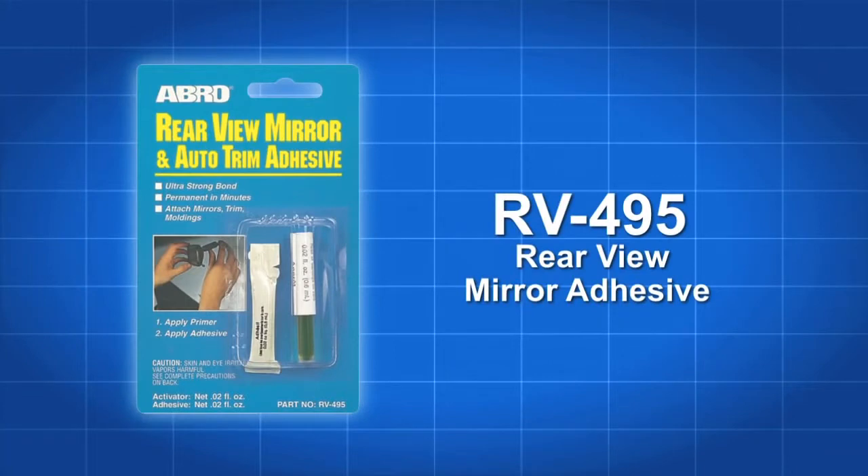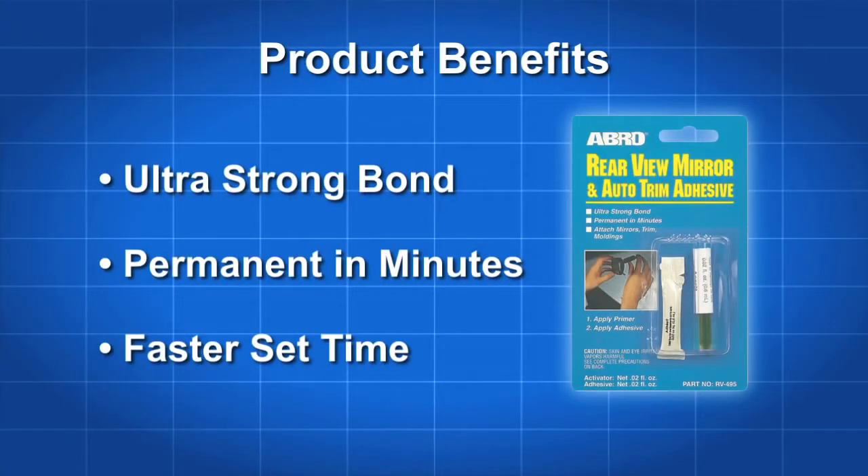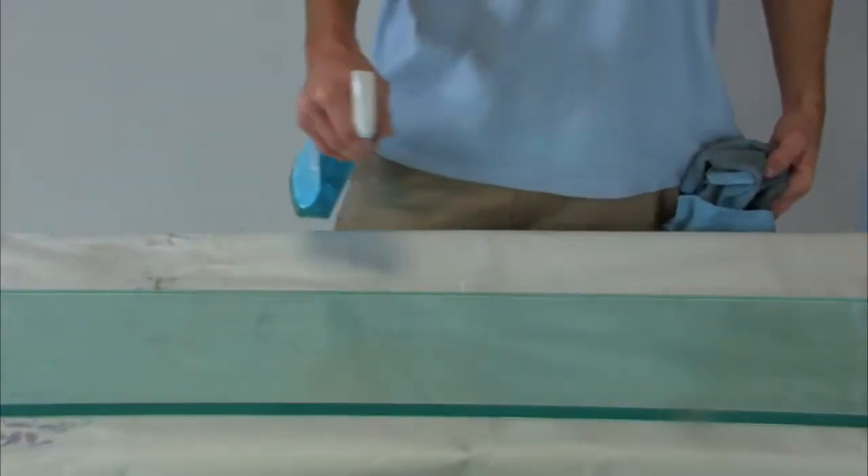Attaching mirrors, trim and moldings on your car or truck has never been easier. This adhesive kit uses an ultra-strong formula to create a permanent bond in minutes. The two-step process is quick and easy.